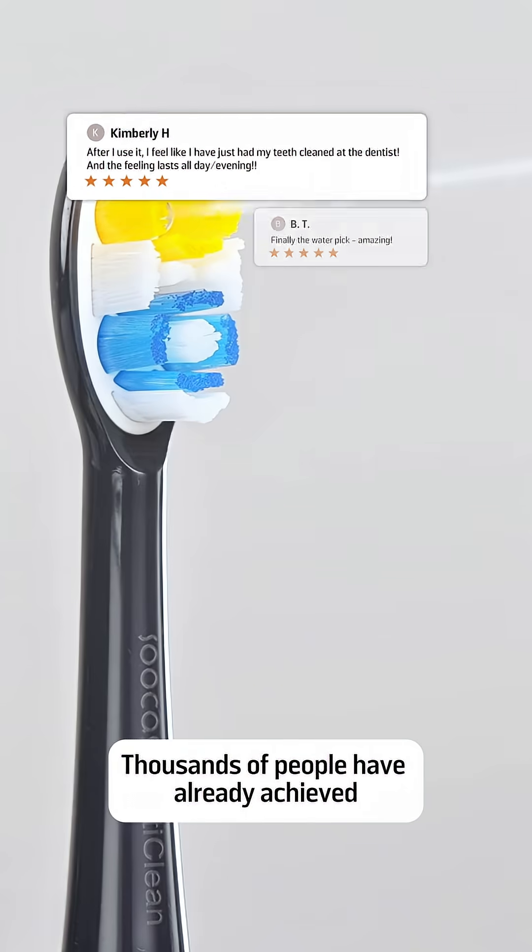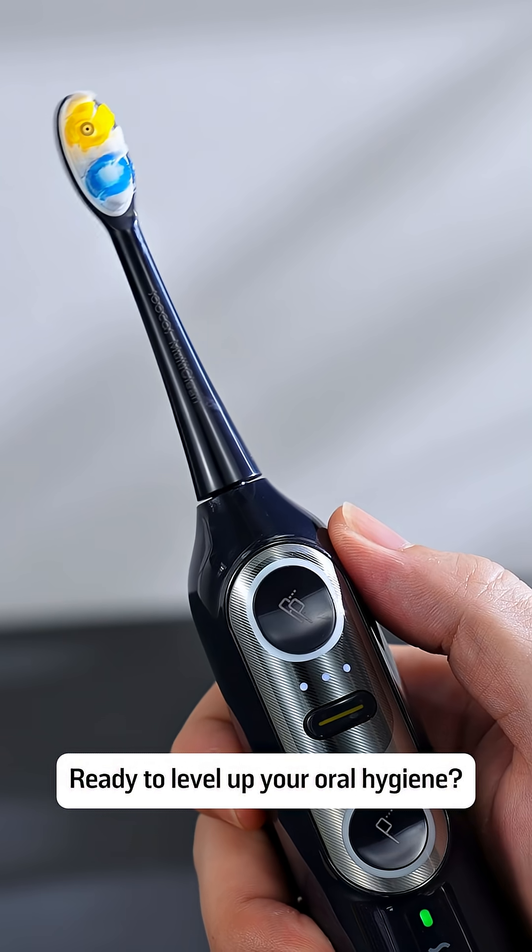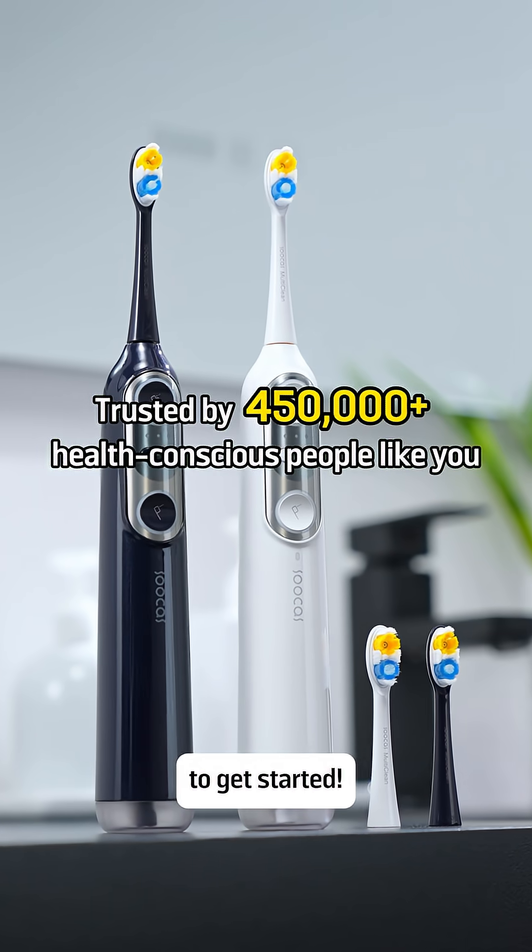I'm here for it. Thousands of people have already achieved healthier teeth with Succas. Ready to level up your oral hygiene? Click the link below to get started.